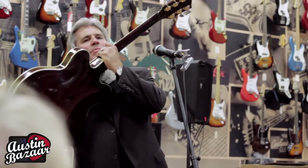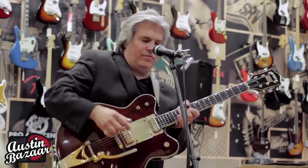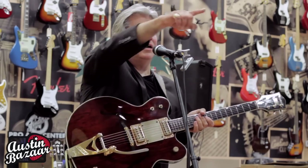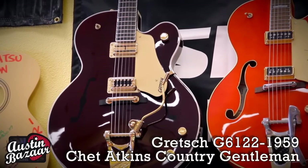There's no pad on the back, and there's no mute switch here — the mute pads, whatever you call those things. And it has a Supertron pickup, like the single cutaway back there, that was Chet's. Just like Chet's. This is that guitar with a double cutaway.